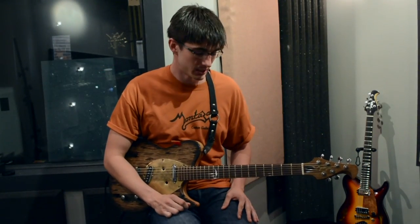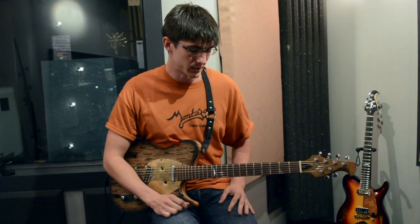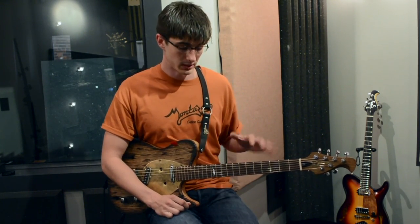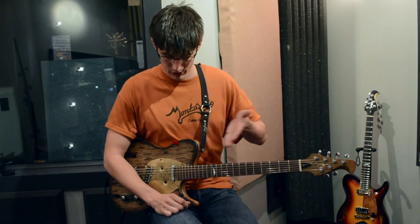So for you chicken pickers, this is the perfect instrument. It plays beautifully. The action is absolutely perfect on this thing all the way up the neck from 1 to 22. So let's hear it.